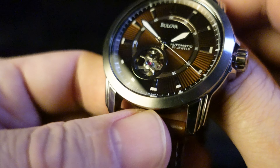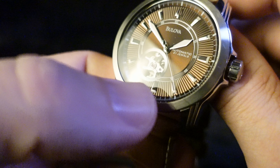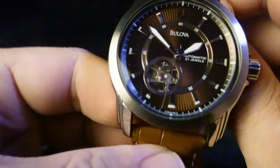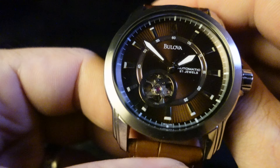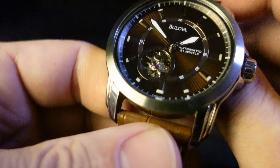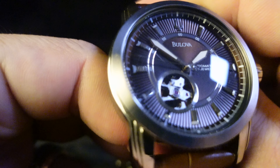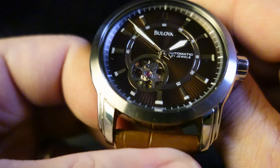Looking at the dial — that is so cool. I love the texture around the outer band of it, and then it's smooth in the center. The applied markers look great. And this does have lume — you can see that in the hands, which makes them very legible, and a little tiny bit around the edge of the markers. It doesn't seem to be a lot of lume, so I'm guessing it doesn't last very long.